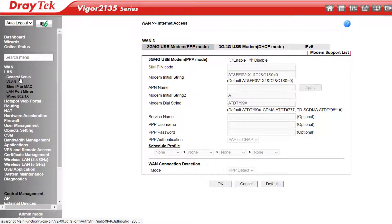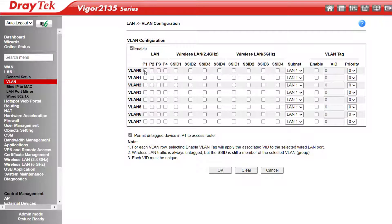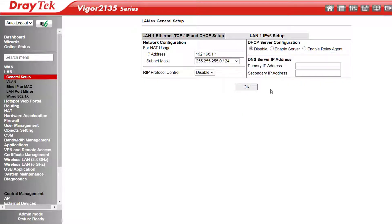LAN General Setup is where we can change our local IP address range, and we can have up to two subnets. That second subnet is greyed out at the moment, and we enable that down here under VLANs. We can have up to 8 VLANs, which can be either port-based or tag-based. Let's enable those, applying all LAN ports to VLAN 0 and all Wi-Fi SSIDs to VLAN 1 assigned to LAN 2. Once it reboots, the second subnet LAN 2 is now enabled. The details page on either subnet allows us to alter the DHCP details, or disable DHCP completely if needed.